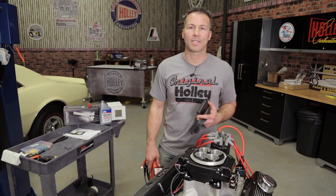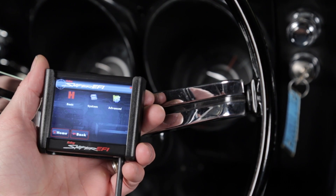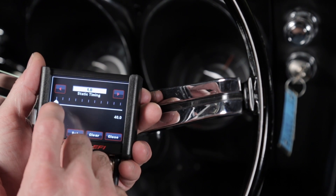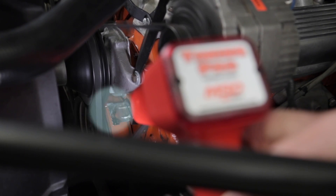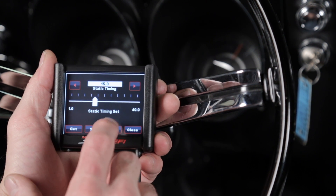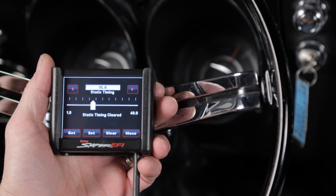We'll now need to verify our static timing using the 3.5 inch touch screen and a timing light. Do this by selecting the tuning icon on your home screen, then select system, then static timing. Slide the cursor to 15 degrees and click set. Verify that you have 15 degrees of timing before top dead center at your harmonic balancer with a timing light. If the balancer does not read 15 degrees before top dead center, it may be necessary to loosen the distributor and adjust it accordingly — don't forget to re-tighten it when you're done. Once verified, go ahead and click clear. This completes the static timing verification process and the Sniper ECU is now controlling the timing.